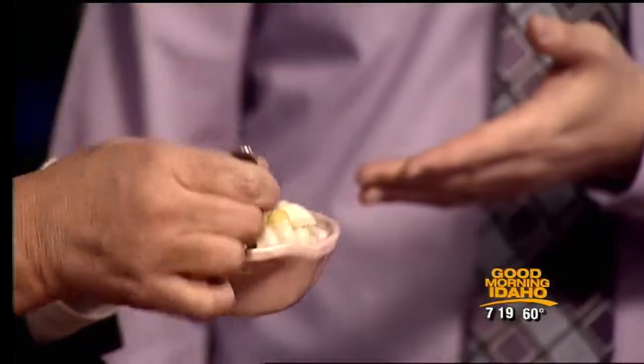Actually, this macadamia nut gravy on this macaroni will give you a very cheesy-like macaroni and cheese. That's what I was wondering — it probably tastes very similar to that. We're going to put this information so people can find more about Kind Cuisine Cafe at IdahoOnYourSide.com. Thanks so much for sharing your recipes with us today. You're welcome. Thank you.